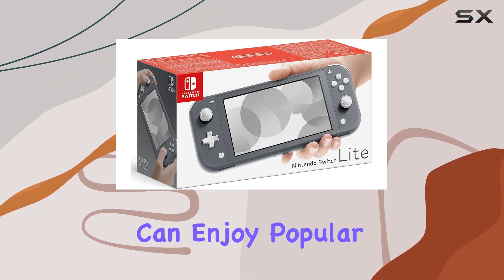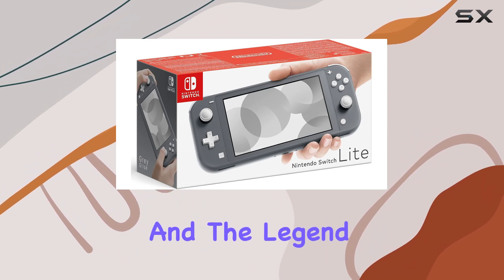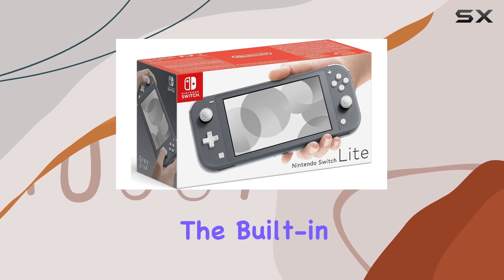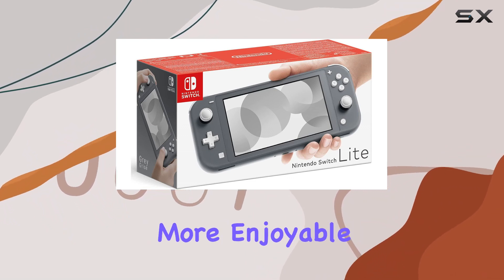This means you can enjoy popular titles like Super Mario Odyssey, Mario Kart 8 Deluxe, Super Smash Bros. Ultimate, and The Legend of Zelda: Breath of the Wild, all from the comfort of your portable device. The built-in plus control pad ensures precise control, enhancing your gaming performance and making gameplay more enjoyable.